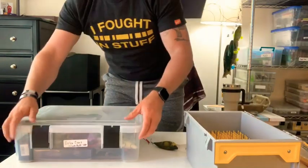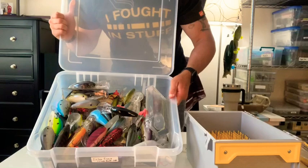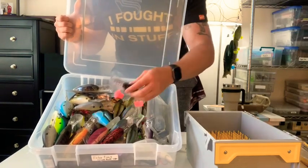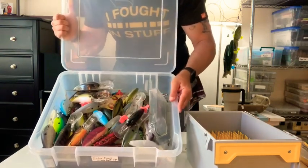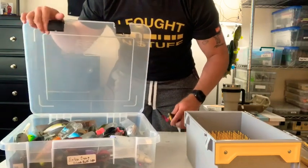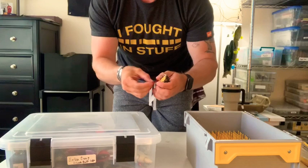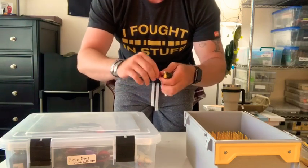On top of that, you have this XL storage box. I have a little bit of a deep crankbait problem — I like them, I have basically all of them. Take that twist tie and twist it around. Bam.